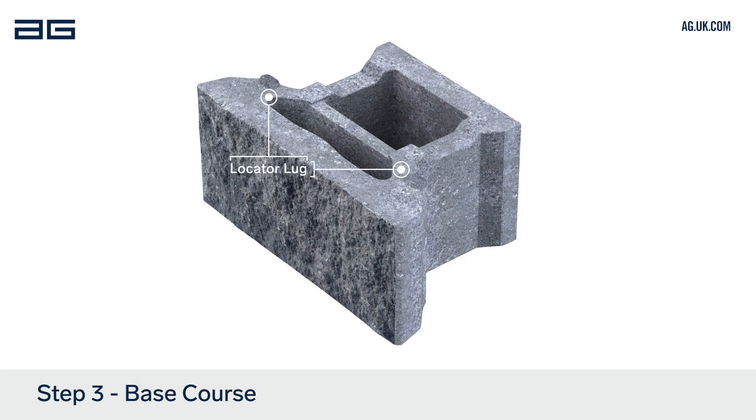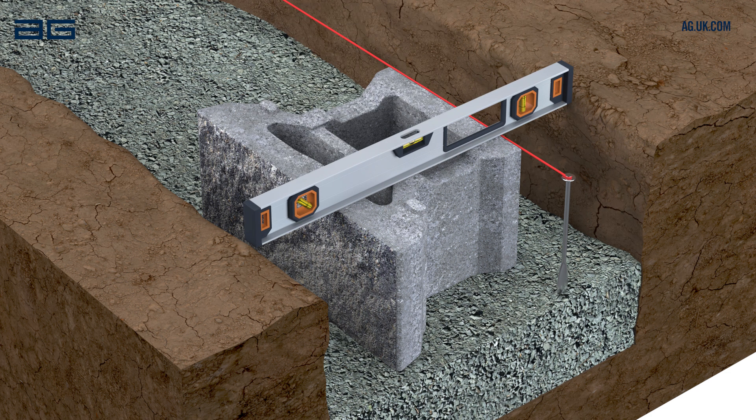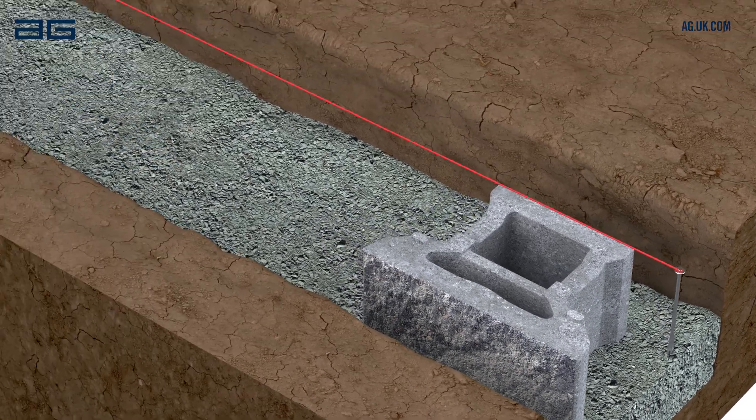The top of the block has a locator lug and the bottom of the block is flat. Lay the first block in position on the compacted levelling pad. Set a string line to the depth of the Diamond Pro Air block from the desired wall face and in line with the back of the blocks. Check the alignment from front to back as well as side to side. Repeat to complete the first course of blocks.